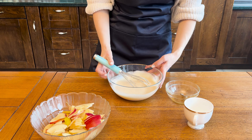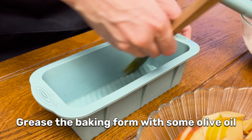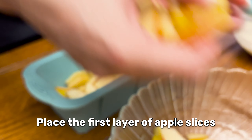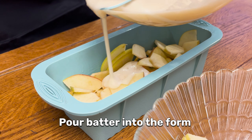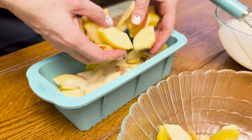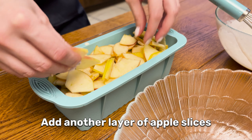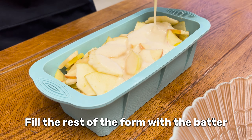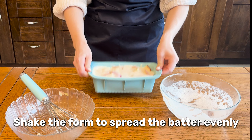Grease the baking form with some olive oil, then place the first layer of apple slices. Pour batter into the form, add another layer of apple slices, fill the rest of the form with the remaining batter, and shake the form to spread the batter evenly.